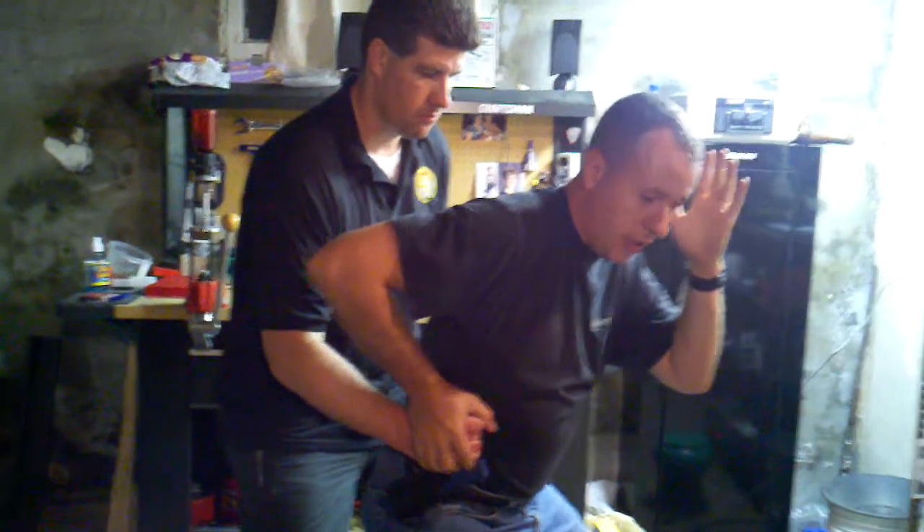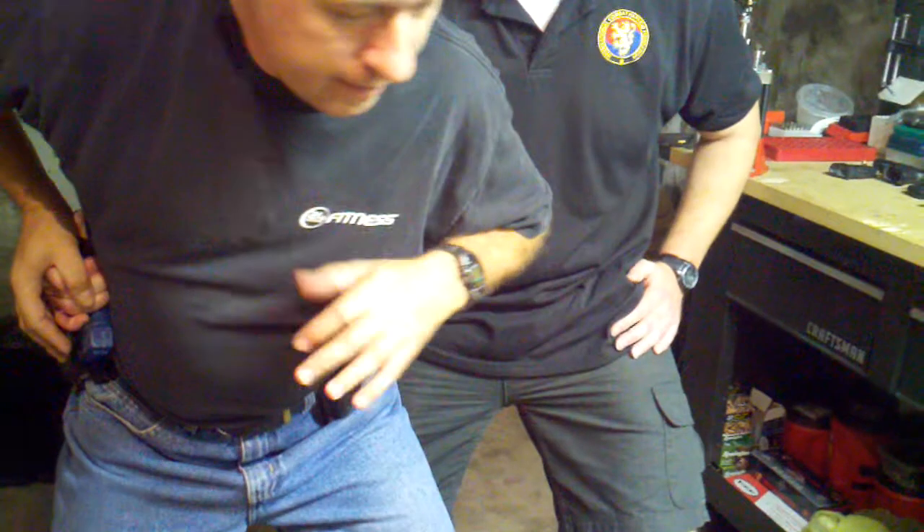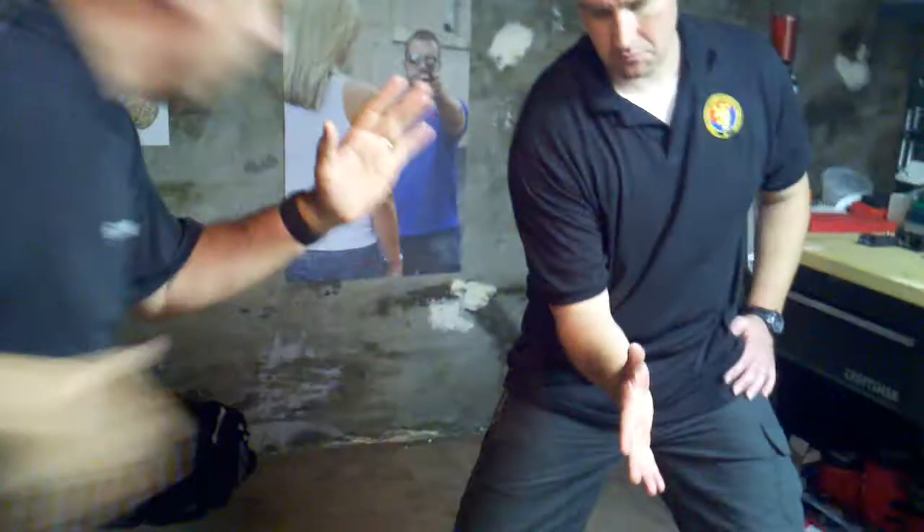Immediately, the first thing I want to do is get him off of that. I'm going to spin in here. I'm going to strike him right in the groin with a blade of the hand — if you can come around and see this. I'm going to snap, going for the groin. I might even come back with a rake, a claw rake, and try and crush his peach.